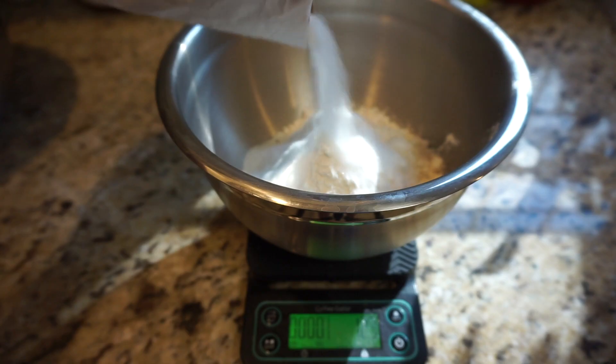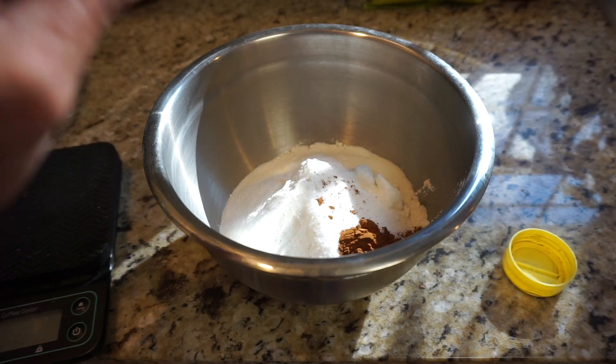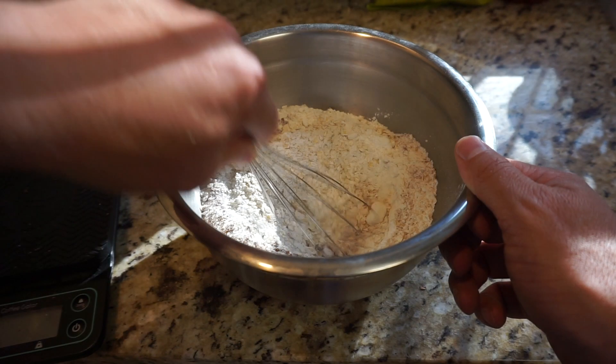That's about one and three-fourths cups. Add 210 grams of flour — that's about one and two-thirds cups — and 150 grams of sugar, that's about three-fourths cups. Don't forget a teaspoon of cinnamon. Mix that together with a whisk so it all blends together real nice.